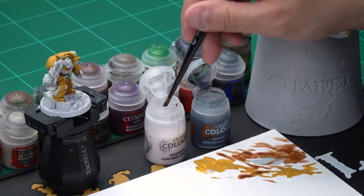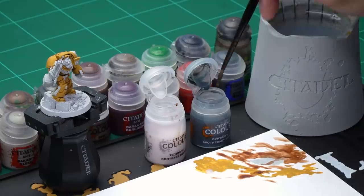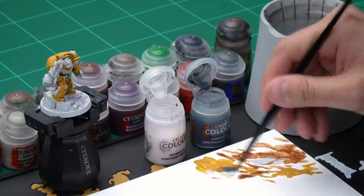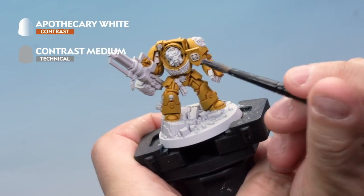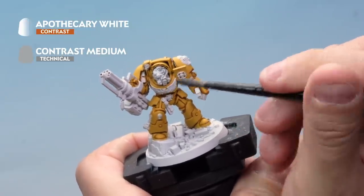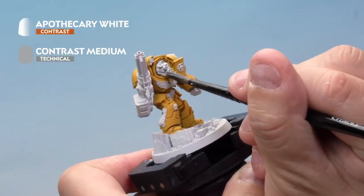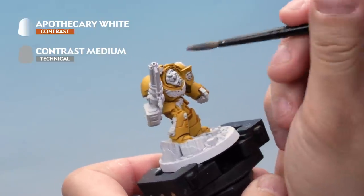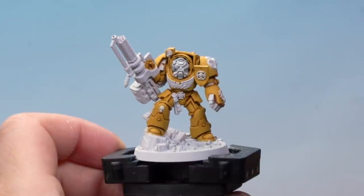Take your medium shade brush and add some contrast medium to your palette — one brushful. Clean off your brush to make sure there's no medium left on it, then add one brushful of Apothecary White onto the palette and mix to get a nice thin Apothecary White to work with. Onto the miniature — work this onto the helmet of Brother Etrus, carefully covering all of the white helmet. Make sure it's going on nice and smooth. As it's drying, go back and make sure it's not pooling in any of the recesses — we want a nice smooth coat. That's his helmet done.